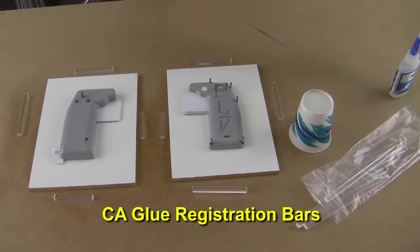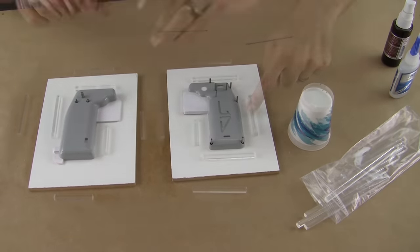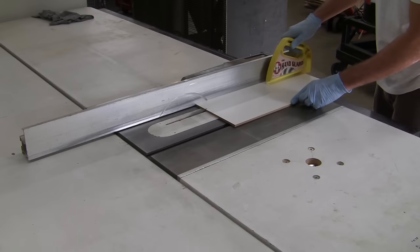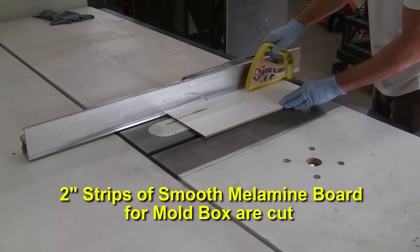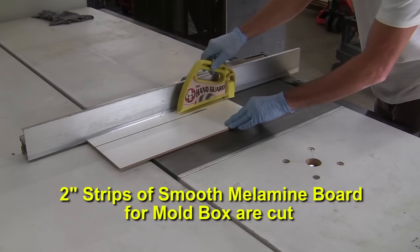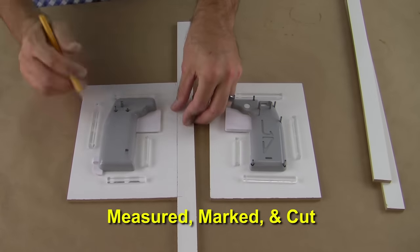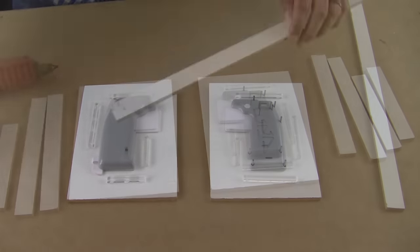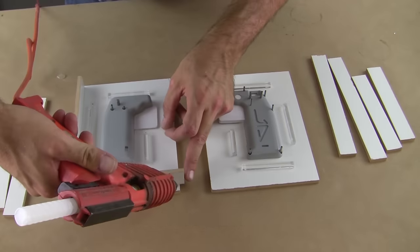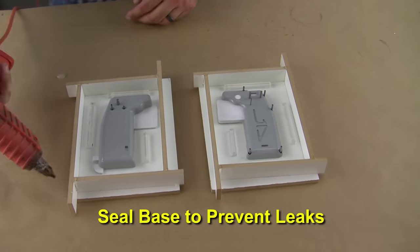Next we glue the acrylic registration bars around the mold flange to create superior alignment between the two mold halves. We then need to start making the walls of the mold box. Some two-inch strips of smooth melamine are cut on the table saw. The strips are measured and marked for the desired length and then cut to size. The walls are secured in place with hot glue. The entire base is sealed to prevent silicone from leaking out.